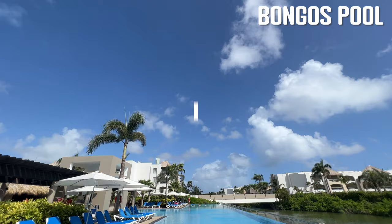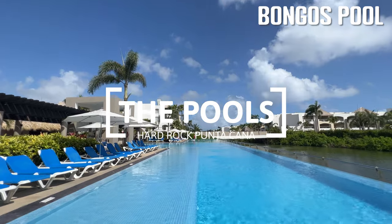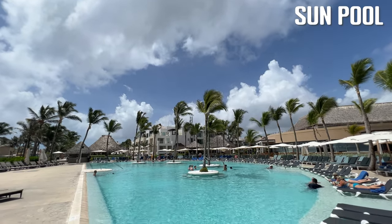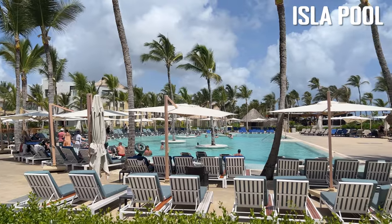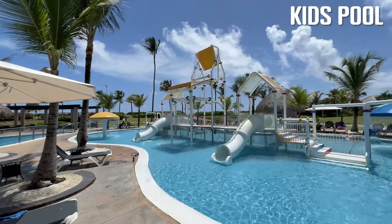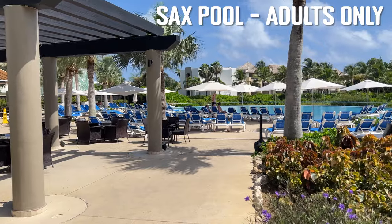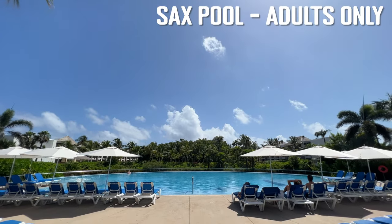The Hard Rock Punta Cana is a massive resort with 12 pools scattered across the property. Two are for members only — the Sun Pool and the Isla Pool — both near the beach on the lower left corner of the property. Non-member guests have access to eight pools, one of them being for kids and another, the Sax Pool, for adults only.